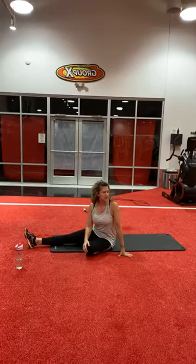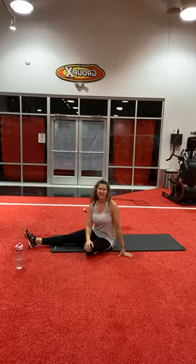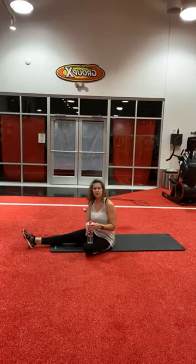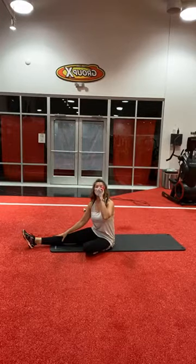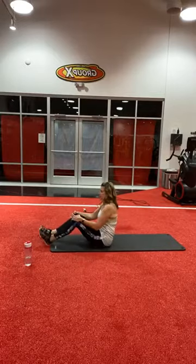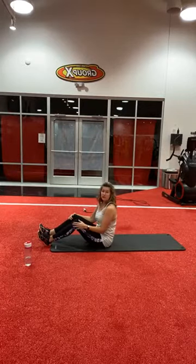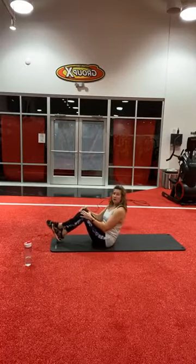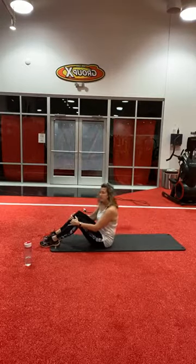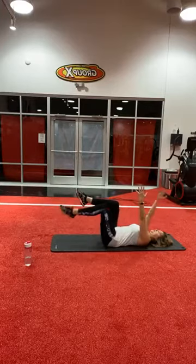We have one more round of activities — it's going to be a regular Russian twist with a dead bug. Give yourself a break and we'll start those up in a minute. Get some water if you need it. Russian twist: last time we did it with a punch, this time it's just a normal Russian twist. You can use a weight if you want, or body weight — either feet on the ground or feet in the air. We're going to do 15 on each side. Then dead bug: alternate arm and leg.